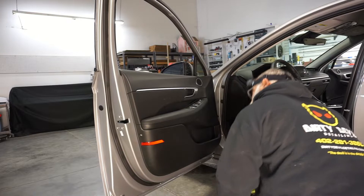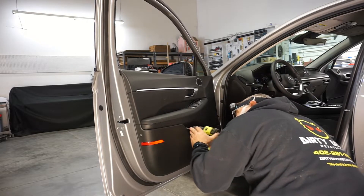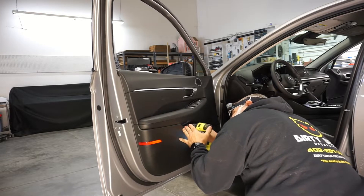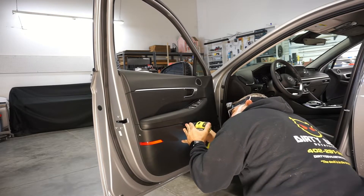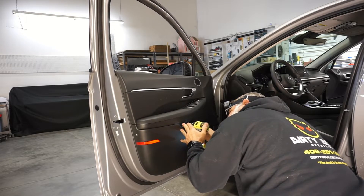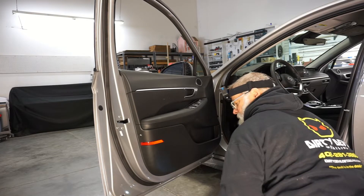Now we've got the side screw out. We're going to come underneath and right towards the back underneath the handle — there's another screw. It comes out; just drop it right in the panel.